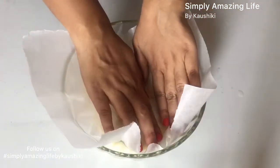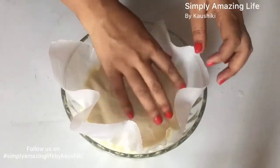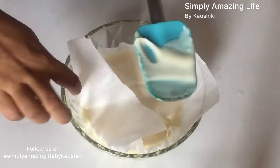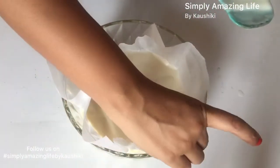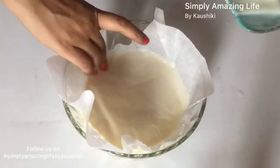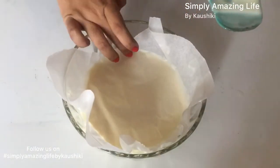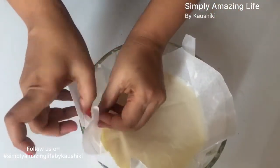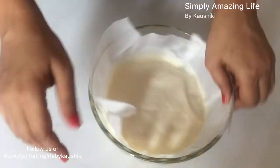To store the custard you can use cling film, but I prefer not to add plastic to my food, so I use parchment paper. I use the custard itself to stick the parchment paper to the bowl so that no air touches the surface. This helps prevent any crust or film forming on top. The custard goes straight into the fridge, and once it's nice and chilled we will take it out and start whipping the butter.